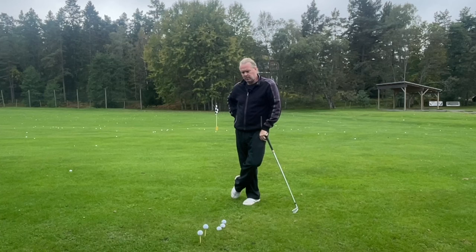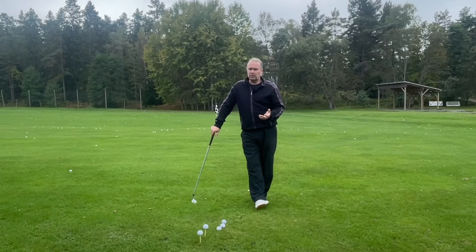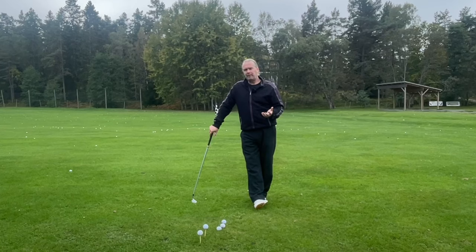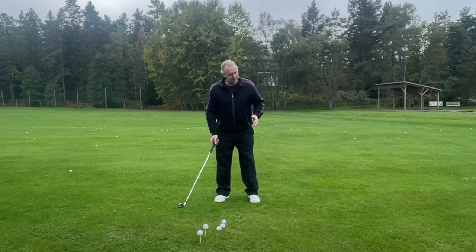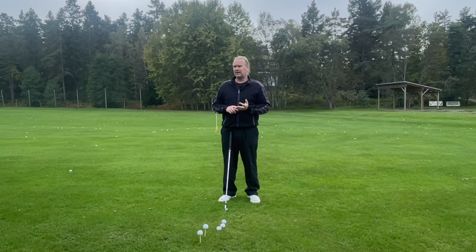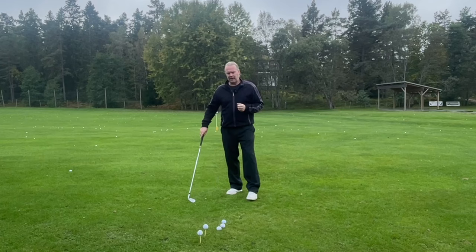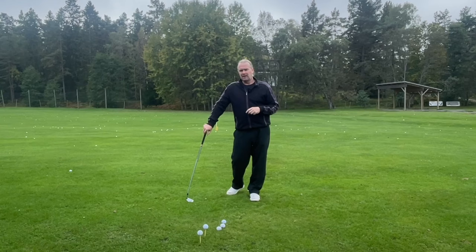I'm 52 and started playing golf at 30. I really tried what everyone was telling me — this is golf. The problem was I couldn't do it; my body couldn't do it. So my first tip is: look in the mirror. I realize I'm not 25. My body is still pretty flexible, but I have never been fast in motion. I need to find not what other people think is correct, but the things that actually work.